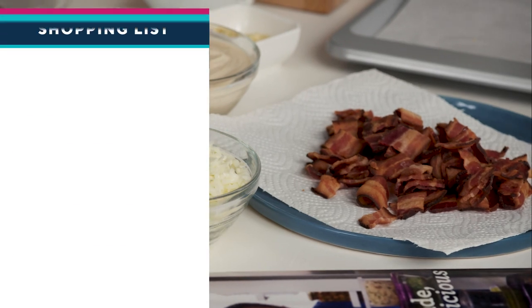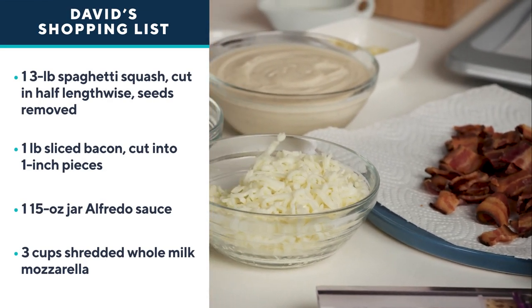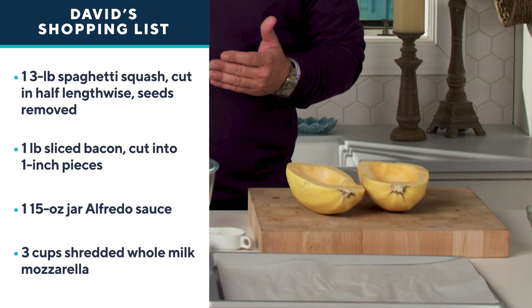When the weather turns cooler, my mind and my stomach turn to comfort food. I'm going to make a beautiful spaghetti alfredo, but no pasta in this dish — I'm using spaghetti squash, so it's a low-carb casserole.